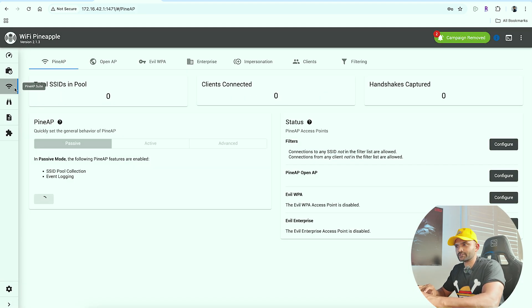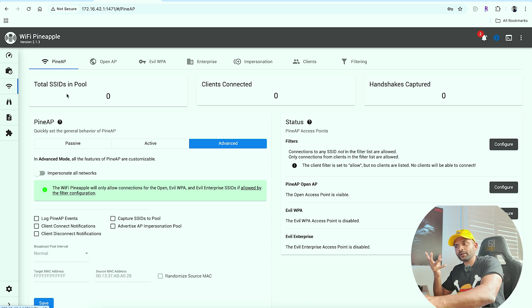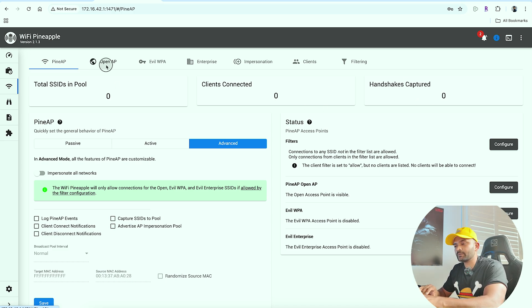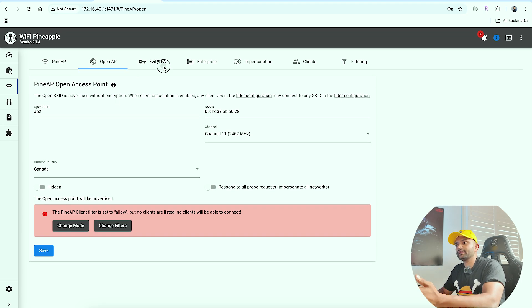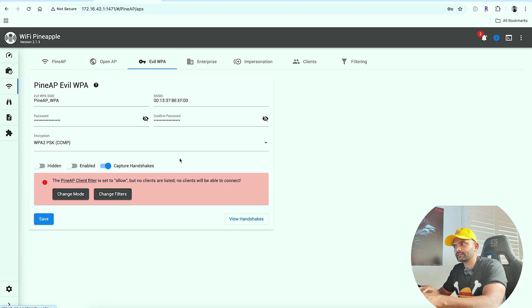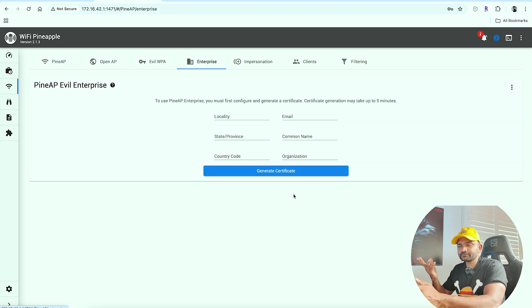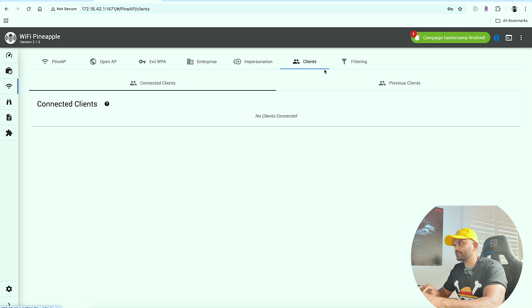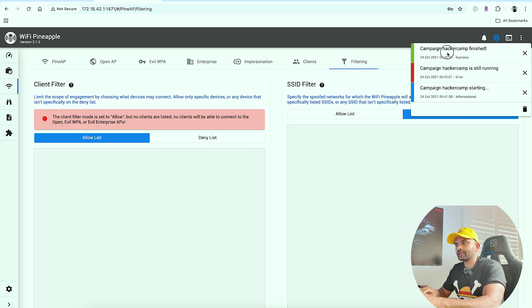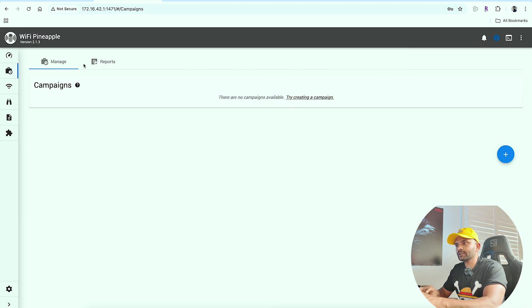Third is PineAP Suite. PineAP Suite manages the total number of SSIDs in the pool. There is an IMP program which is a CPL. Here is the capital plan for the open AP — there is an SSID, country Canada. There is EUL WPA. If you get a certificate in the company, you can get an enterprise version of PineAP, with impersonation, access point spoof, and help features.